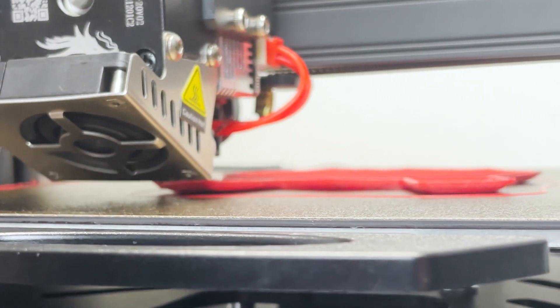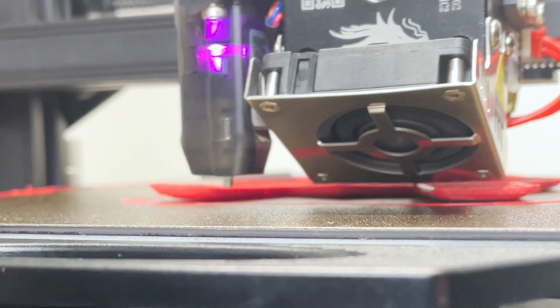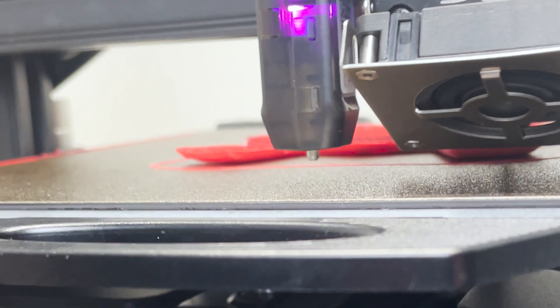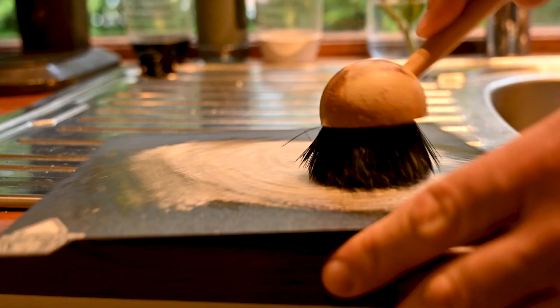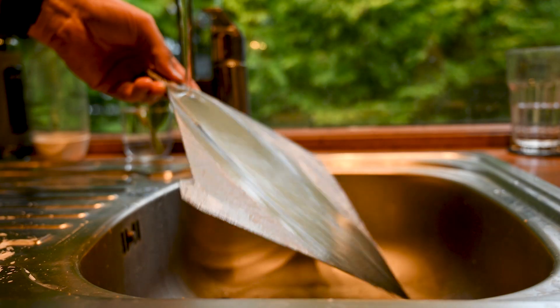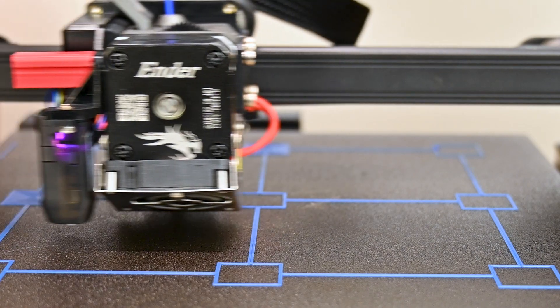After about 250 hours of continuous printing my PEI sheet stopped sticking and I couldn't get a good first layer. The solution was warm water and some dish soap. After washing the PEI sheet under hot water with dish soap, the problem was resolved and my prints were sticking like they should again.